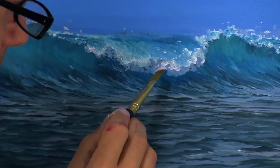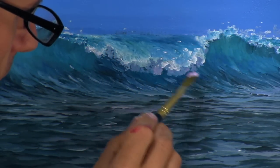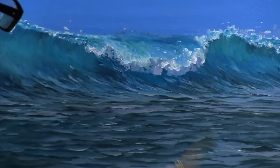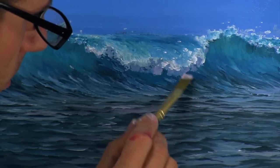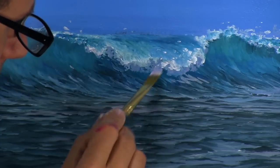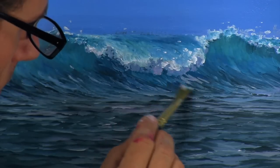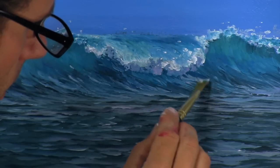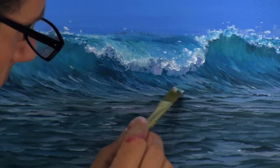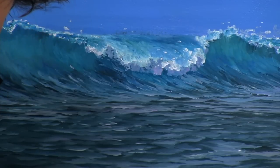Now I'll put the base of the wave tumbling over, and then put the reflection of that souping out. I wet my brush again and just put little lines going in the direction that the wave is moving. You can see I leave a little strip of that green in there.